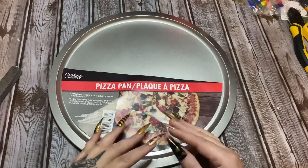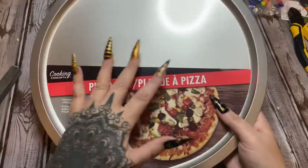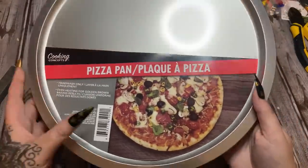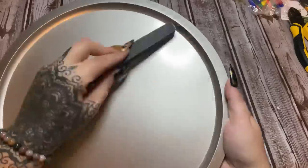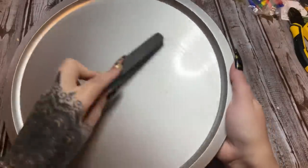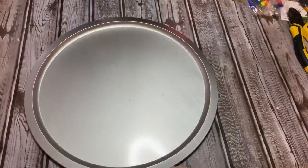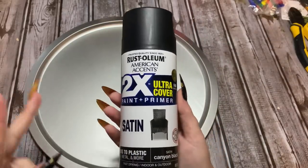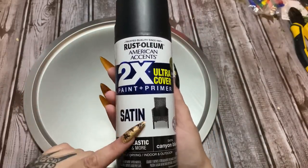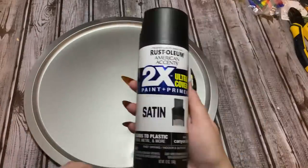Okay, for this second craft we're also going to use a Dollar Tree pizza pan. We're going to do the same prep — take off the label, get the glue off, and then buff it with a nail file or sandpaper to take off that shine so the paint will stick. I'm going to paint this one black — satin canyon black from Rust-Oleum. My store was out of most spray paints but I love Rust-Oleum so I'm using it. I'm going to finish sanding and then take it outside and paint it.